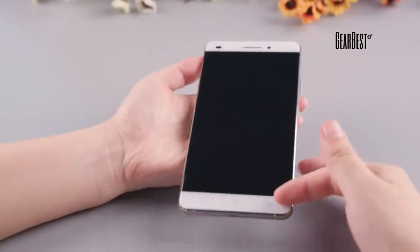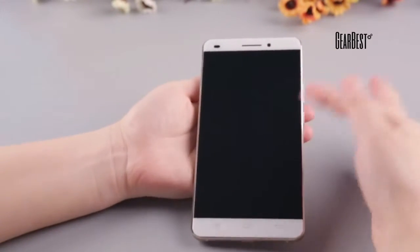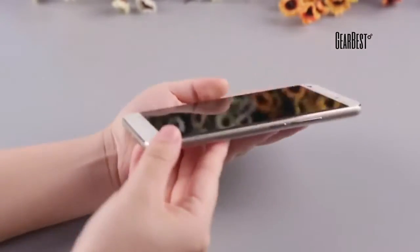The Oukitel U8 features a 5.5-inch HD screen with a 2.5D waterdrop display design. It is frameless, and the body-to-screen ratio is 80%.